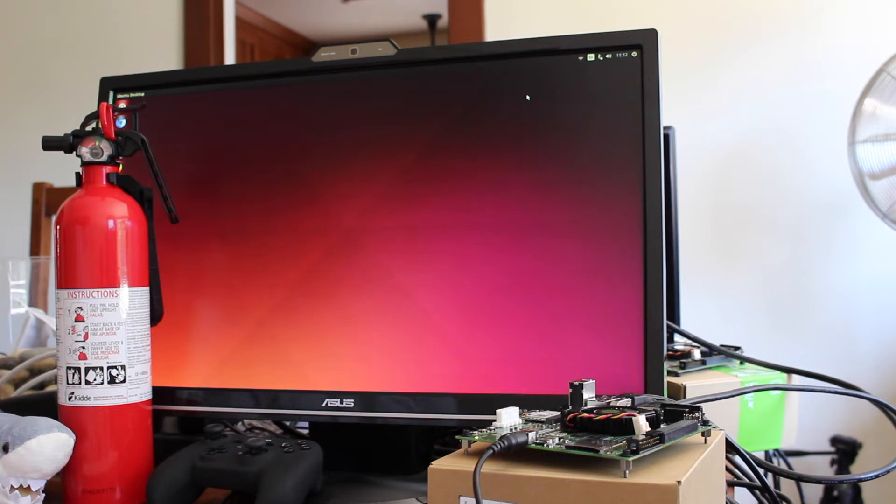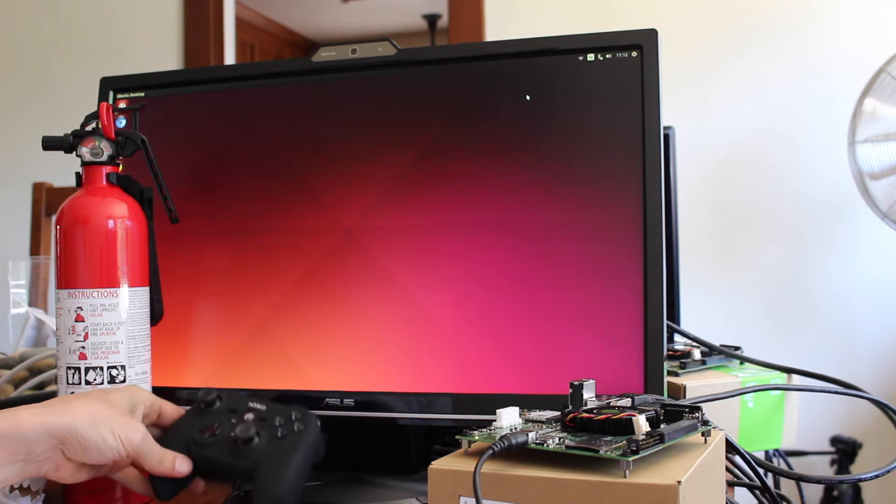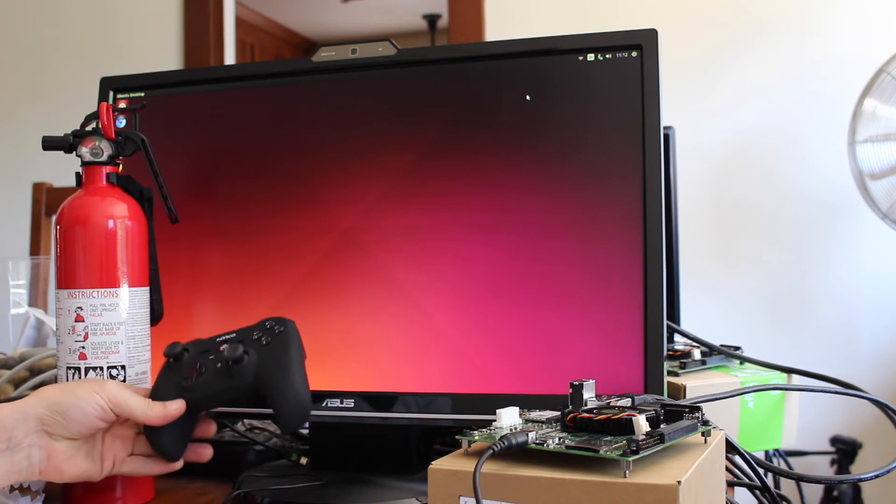Hello. Today we're going to work on getting a teleoperation node up and running for the JetsonBot. That's just fancy talk for being able to control the JetsonBot with a game controller.